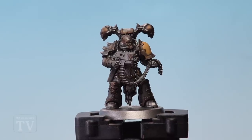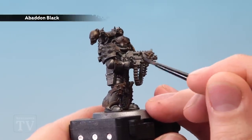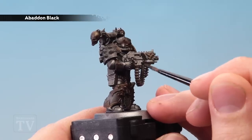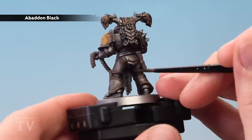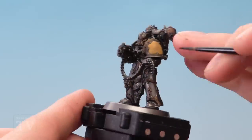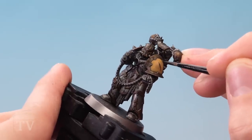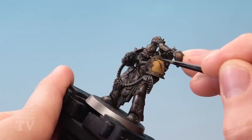With that shade dry, move on to base coating all the details that require Abaddon Black. First, paint the casing on the bolt gun, and also look out for the joints in the armour, any fabric, any pipes, and of course the chevrons as well. For the chevrons, start in the middle with a straight line around about here on the shoulder pad, then use this as a guideline and work out on either side.